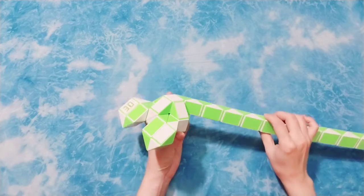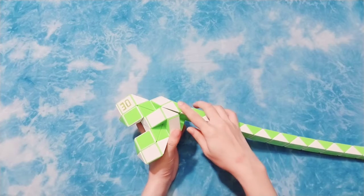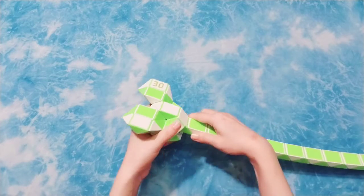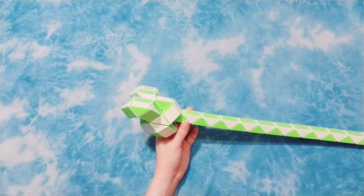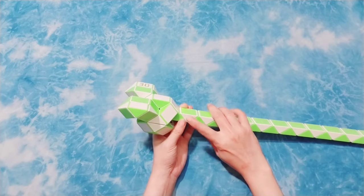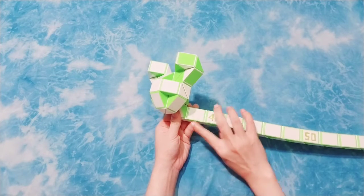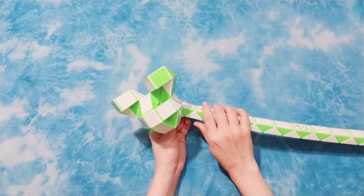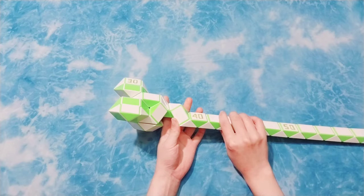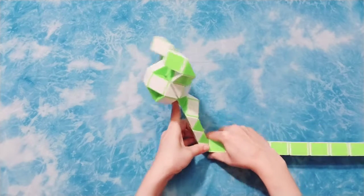Okay, so now you have the head already, very easy right. Bring one, turn to the left. Now you have the next one here, go forward, turn, go to the right, put this one, go down, one, two, three, four, five, six, go to the right.